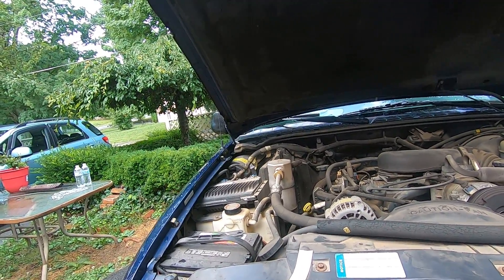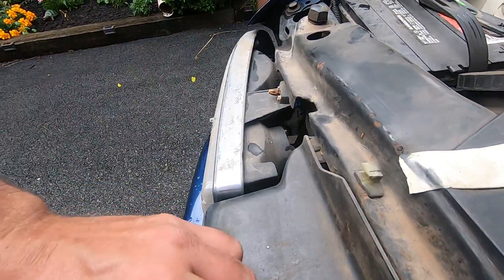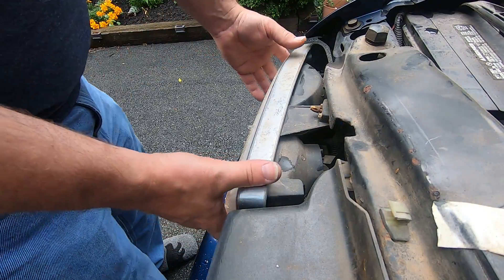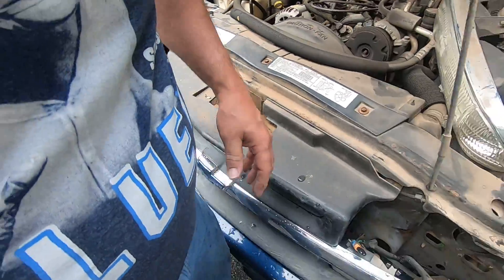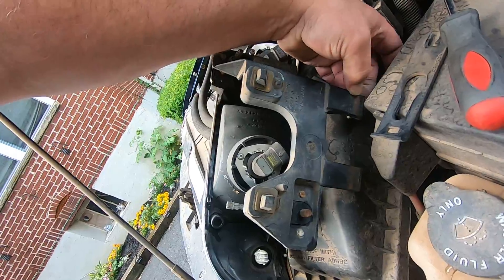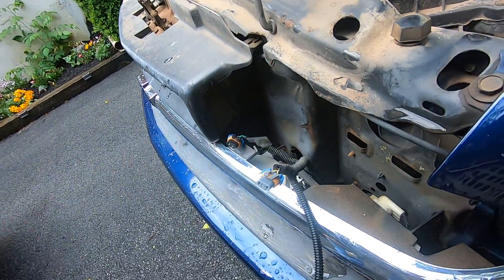The driver-side one pulled out pretty easy — I know why. There are these two tabs you've got to make sure are in properly, and this one here looks a little brittle. Hopefully I can get that in there without breaking it. I'm thinking that may not have been seated in there, because this thing really pulled out awfully easy.